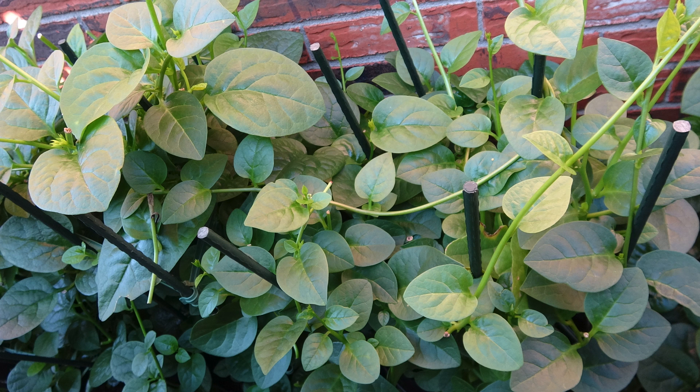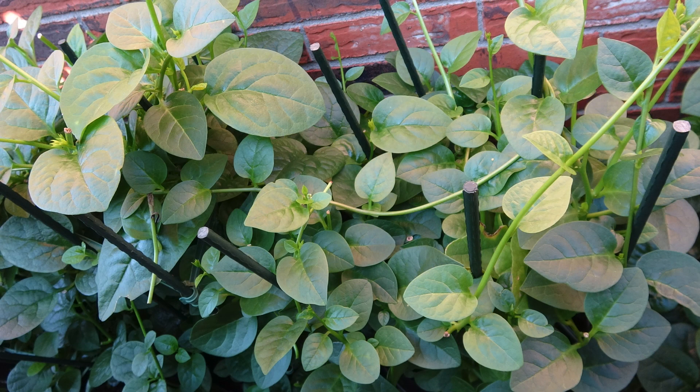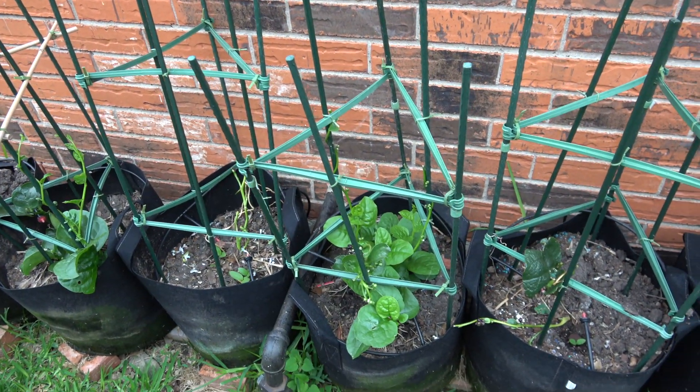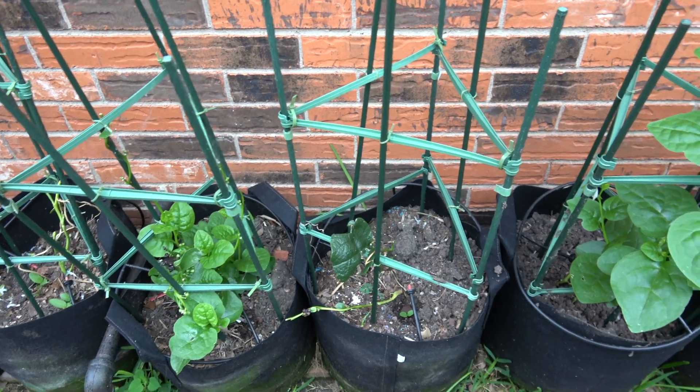Malabar spinach is a vegetable that is popular in tropical Asia. It is a warm-season crop that is extremely heat-tolerant and native to tropical Asia. Malabar spinach is grown throughout the tropics as a perennial and in warmer temperate regions as an annual.